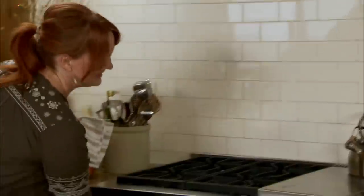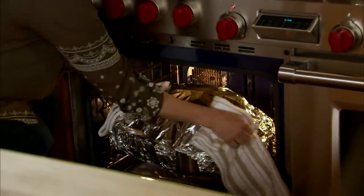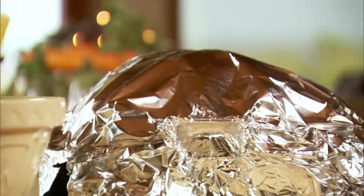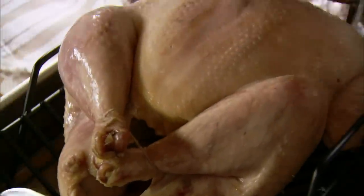Now it's time to flex my muscles — I'm going to get the turkey out of the oven. The house smells divine. Here we go — one, two, three, up! And I'm going to raise the temperature to 375 degrees for the second stage. I'll take the foil off.